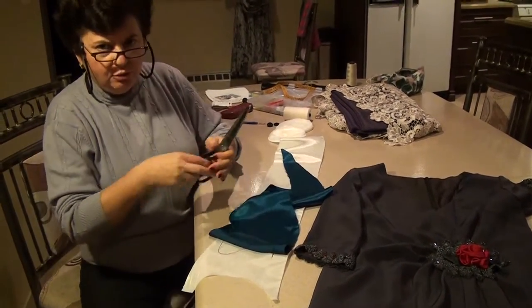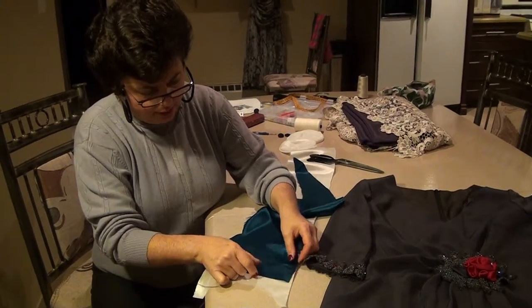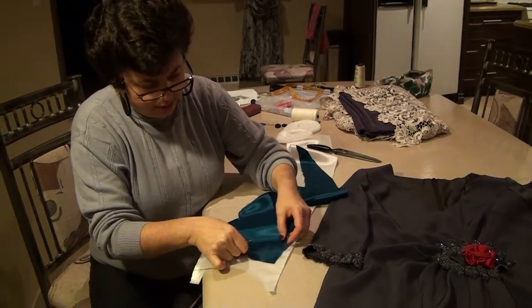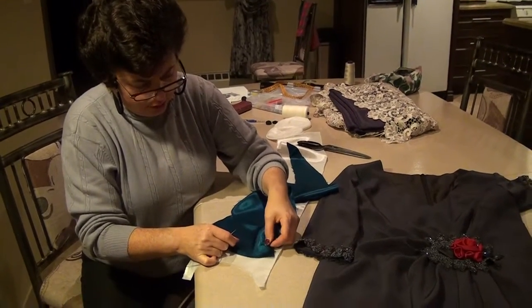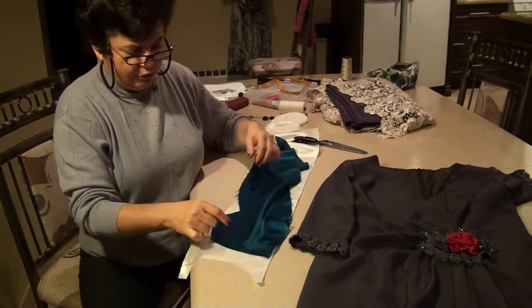There are many uses for this. You see how each piece can move independent of each other, but they can't come apart. So that is a very useful tool.